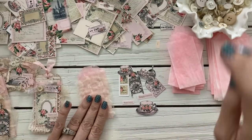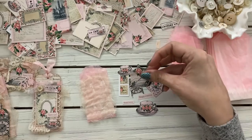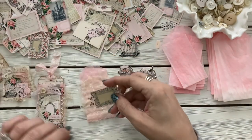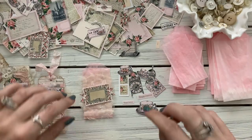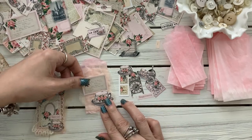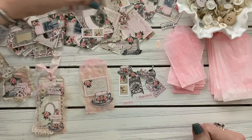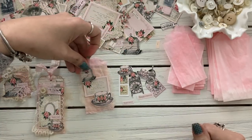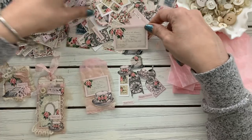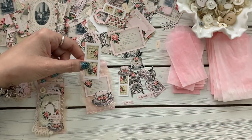Hope you guys are staying busy! Look at the birdcage — I used the birdcage on this piece, that was so cute. The birdcage is adorbs. Here's the larger size of that; I had to print it smaller. These are cute little stamps — I have these smaller too but I think I'm going to use this one.